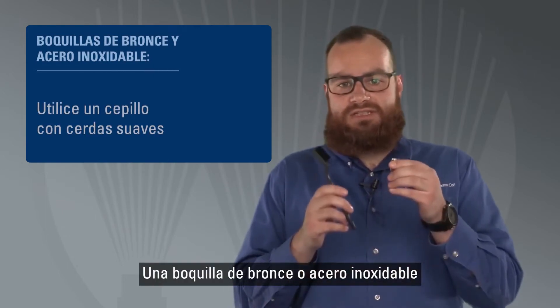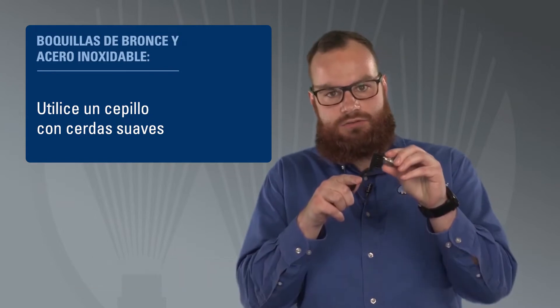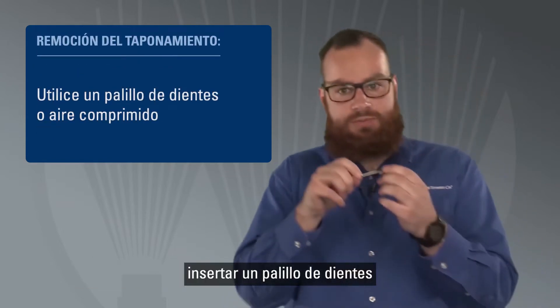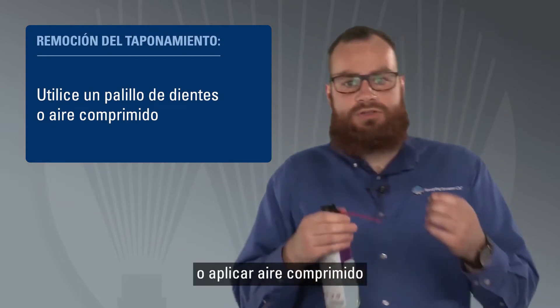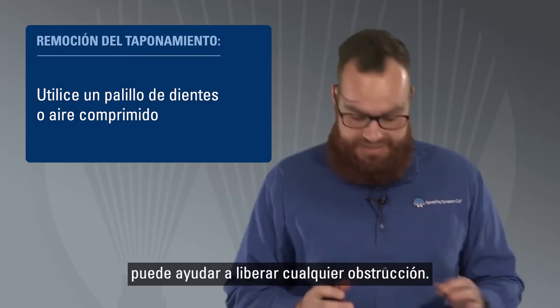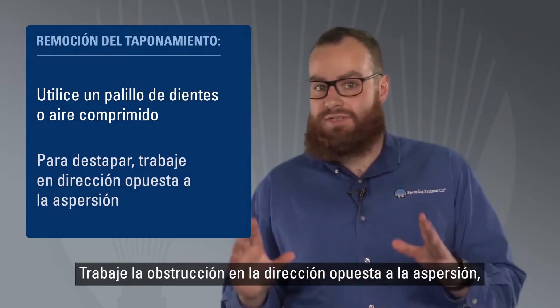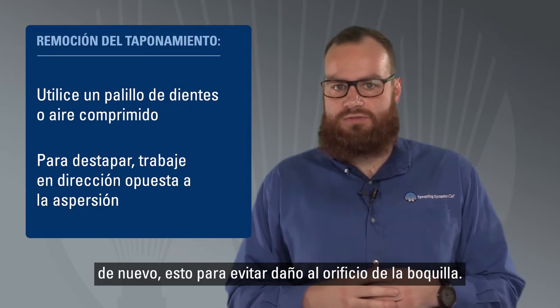A typical brass or stainless steel nozzle can be carefully cleaned with a soft brush. In the case of a clog, inserting a toothpick or using compressed air may help free any obstruction. Be sure to work the clog out in the opposite direction in which it sprays — this is to avoid accidental damage to the nozzle orifice.